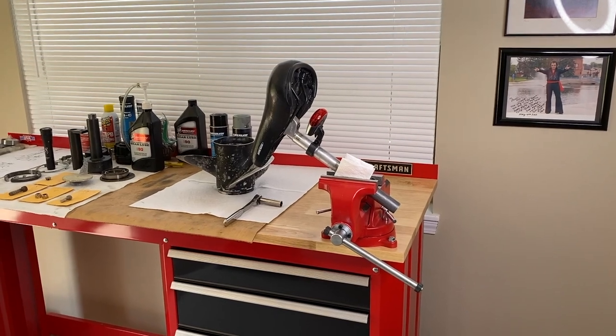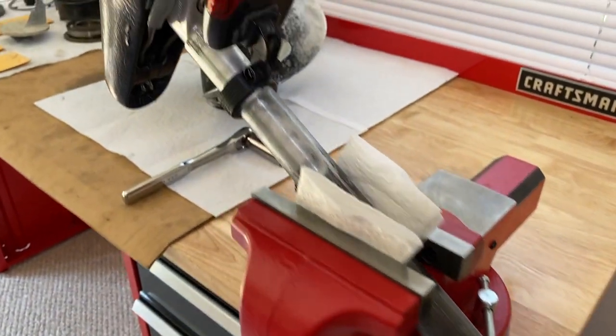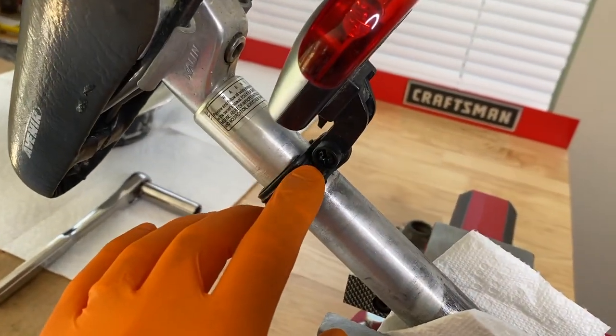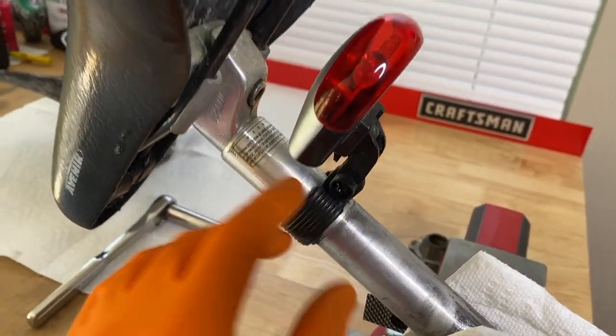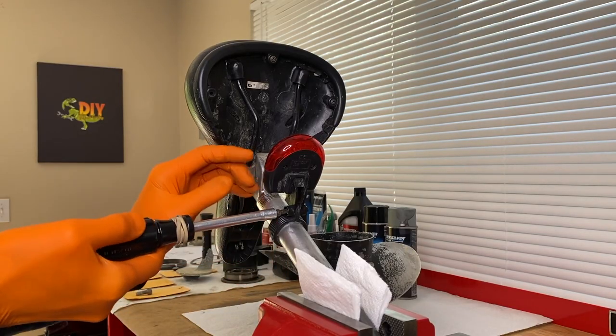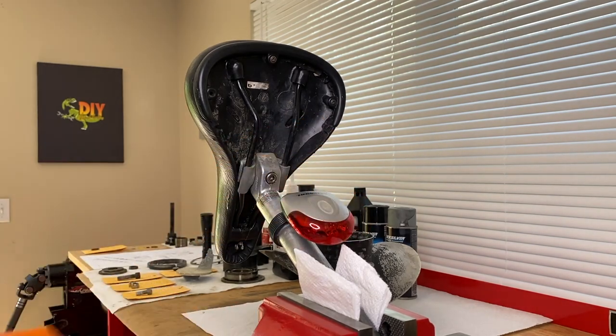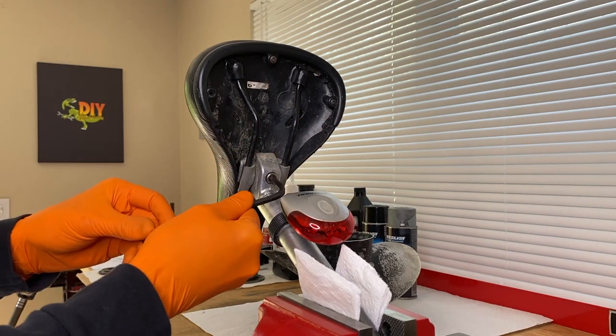At this point, I have the seat post secured in the vise. If you do it this way, do not over-tighten that — you do not want to damage the post. What we need to do is grab a Phillips screwdriver and loosen up this screw and shift this light down. All I'm doing is loosening up this Phillips screw, and that's going to allow me to shift that light down. Now we can gain access to the underside allen bolt.